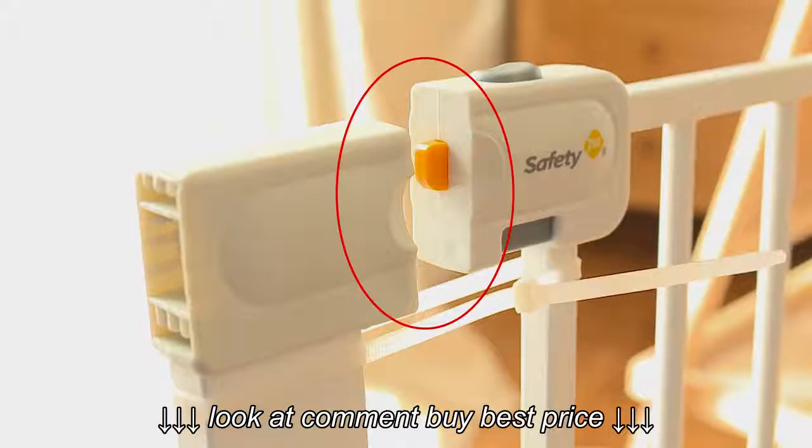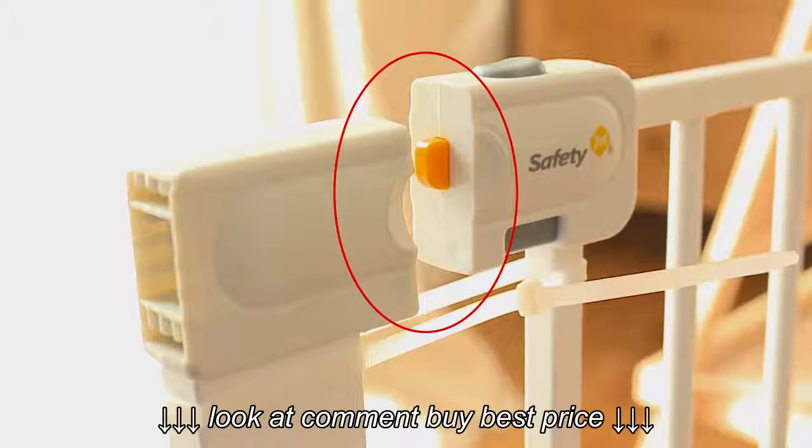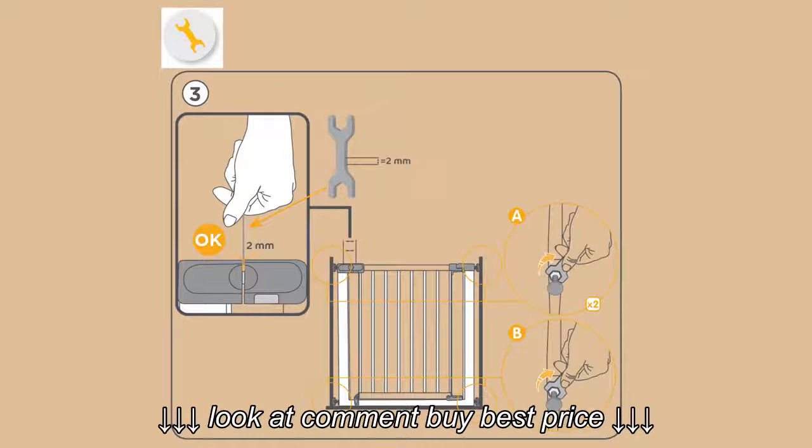Don't worry about the small gap at the top of the gate — it's there to allow the pressure fitting of the gate at a later stage. Please follow the instructions carefully, as incorrect installation can be dangerous.